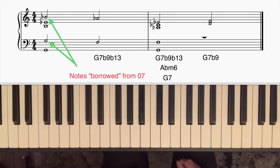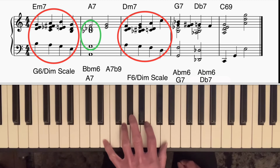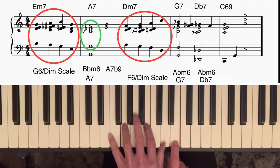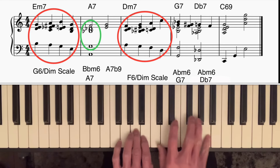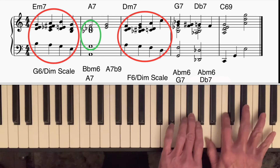Let's look at what I played in the introduction. The first bar is marked as E minor seven. Remember that E minor seven contains the same notes as G major six — if I take the E from the bottom and put it at the top, we have a G major six chord. Therefore we can create movement over an E minor seven chord by using the G major six diminished scale, which is just alternating major six chords with diminished seventh chords.